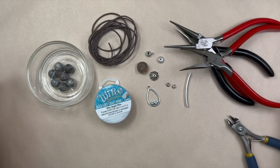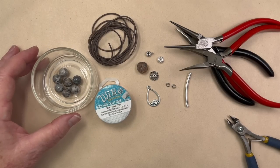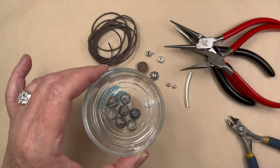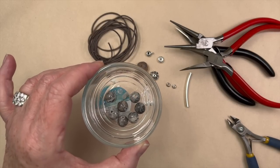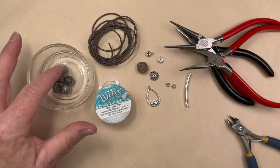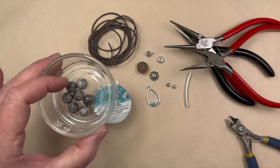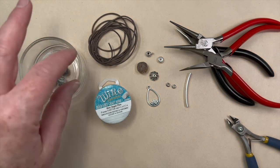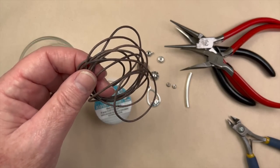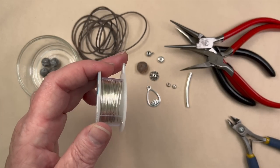You guys always tell me I am. So anyway, that's what we're going to do today. We're going to be making what I am calling the Hannah Necklace, and I'm going to be using some of this beautiful gray lace agate. I really love it because it's got a few different tones other than gray. I've got seven pieces, 10 millimeter large hole beads, and to go with that we have some natural antique gray leather and 20 gauge dead soft craft wire.